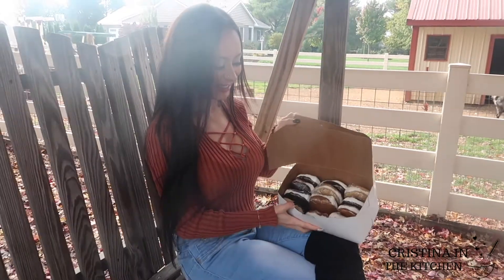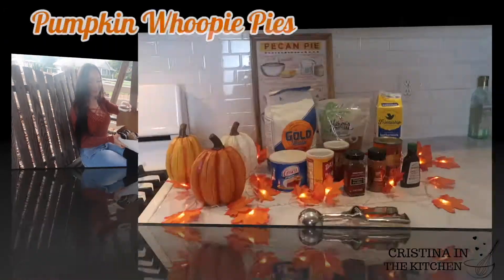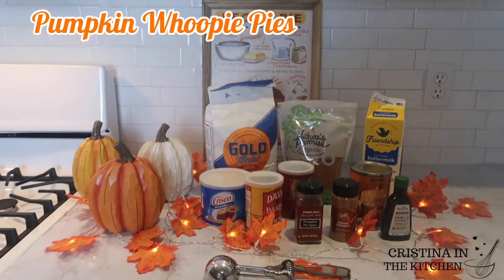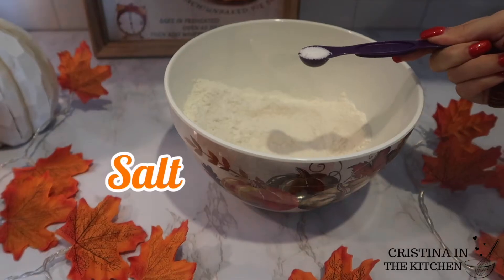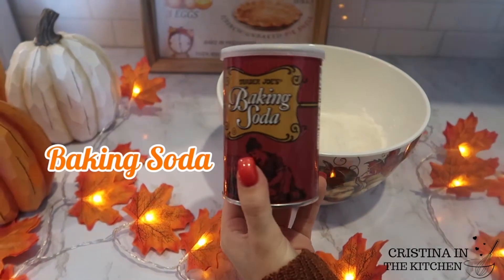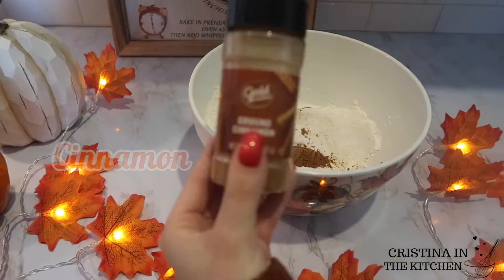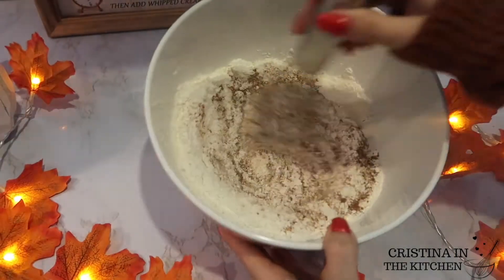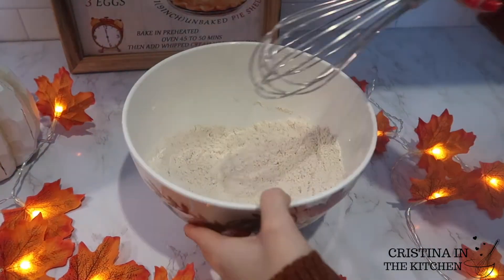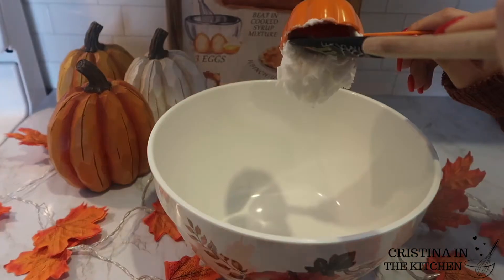After watching this video, be sure to keep on watching. Let's get started with all of our dry ingredients first. I'm measuring 270 grams of flour, along with half a teaspoon of salt, one teaspoon of baking powder, a quarter teaspoon of baking soda, two teaspoons of pumpkin pie spice, and a quarter teaspoon of cinnamon — for pumpkin spice and everything nice. After whisking, set it aside.